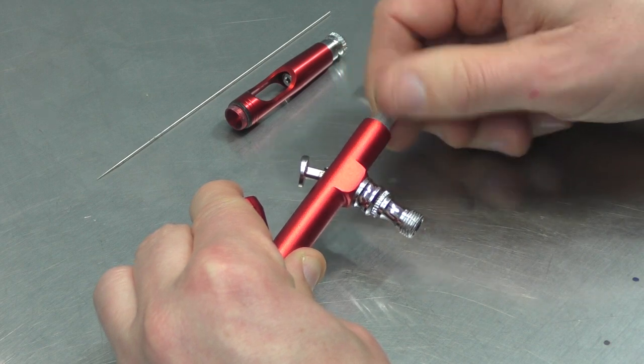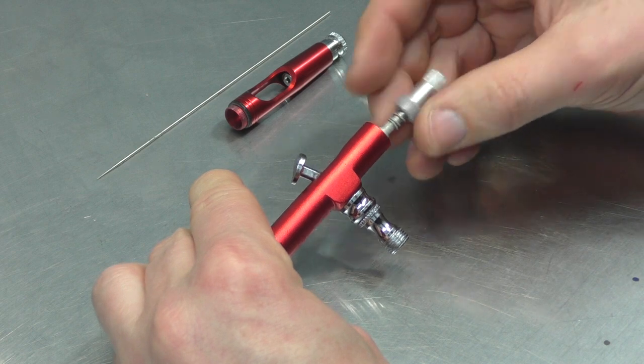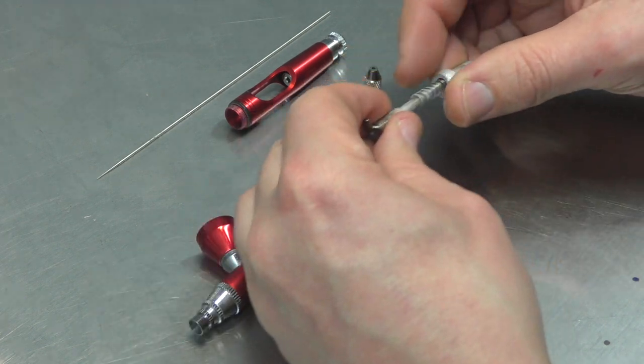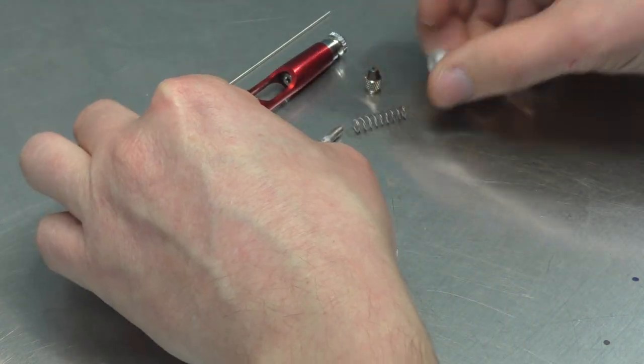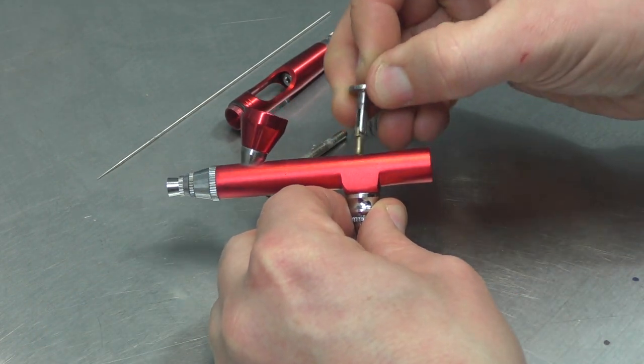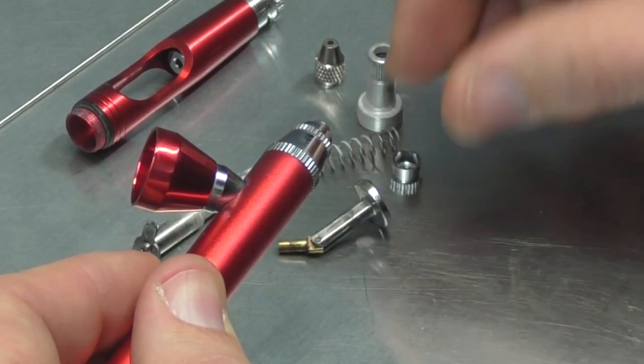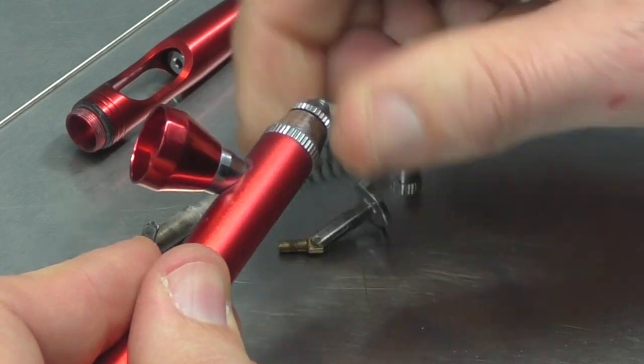You can definitely feel the quality isn't as good as something like the Iwata, Badger, Harder and Steenbeck — all those other brand name airbrushes. But I still want to show you how it all comes apart and how to get it back together, just in case you did grab yourself one of these.